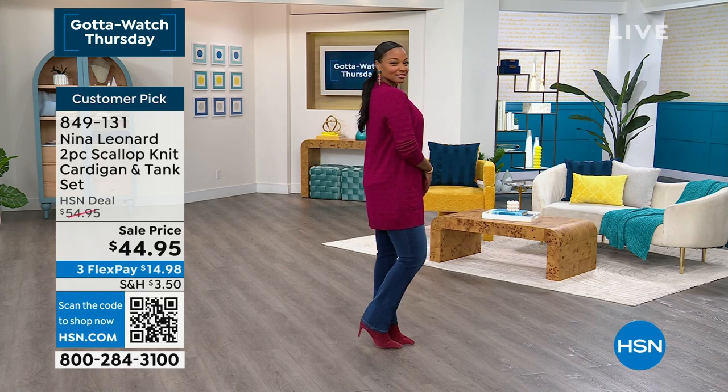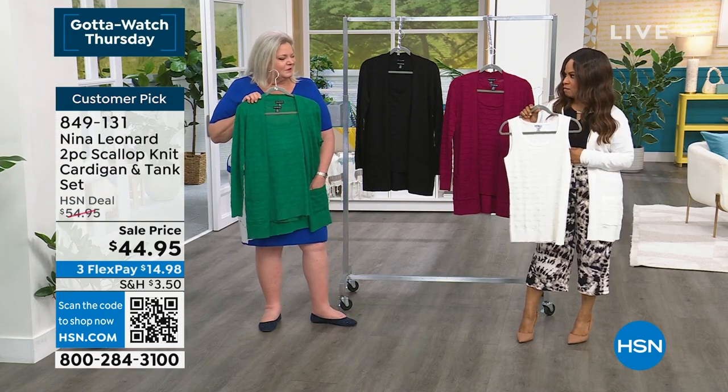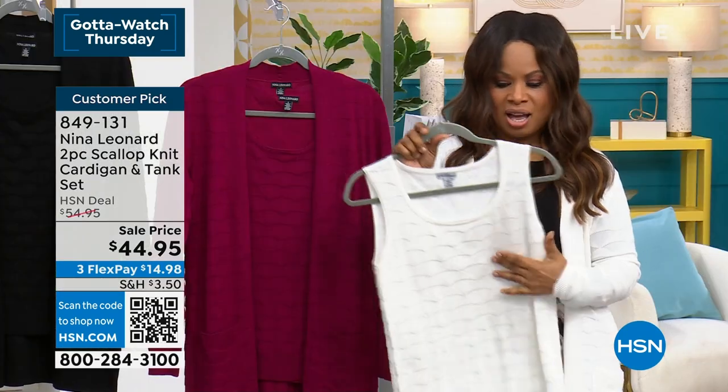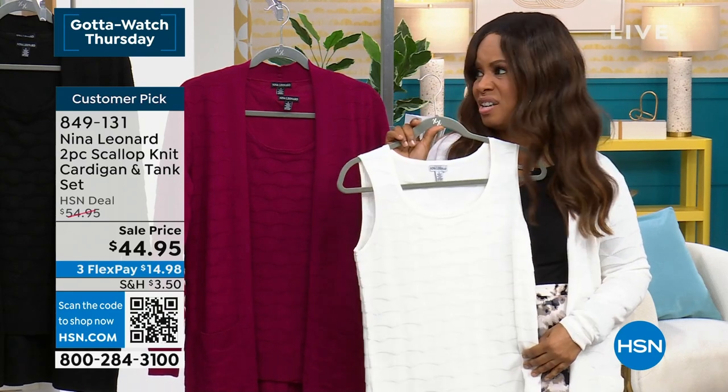That girl's confident — she knows what she's doing with fashion. She's got it all pulled together. Very cute. Let us know if you'd like to have it — it is on sale, which is nice. Ivory is very limited.